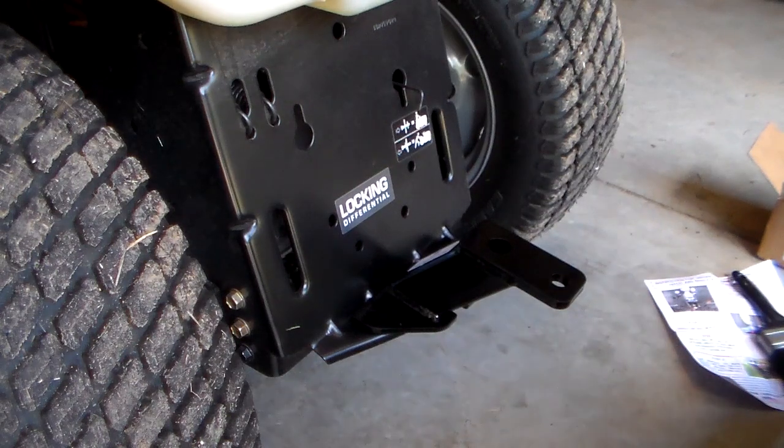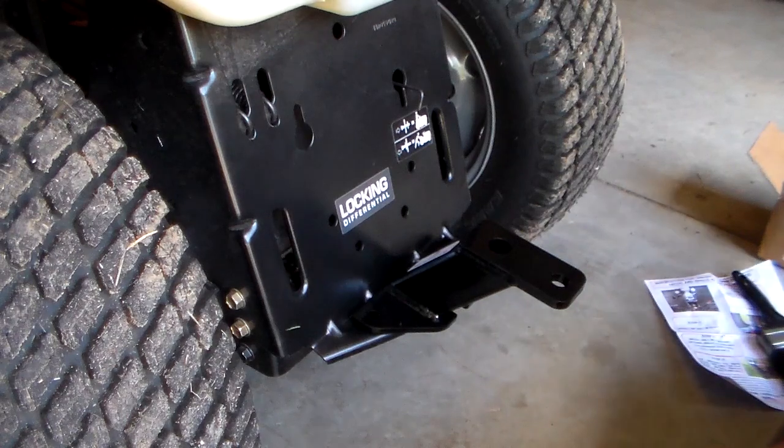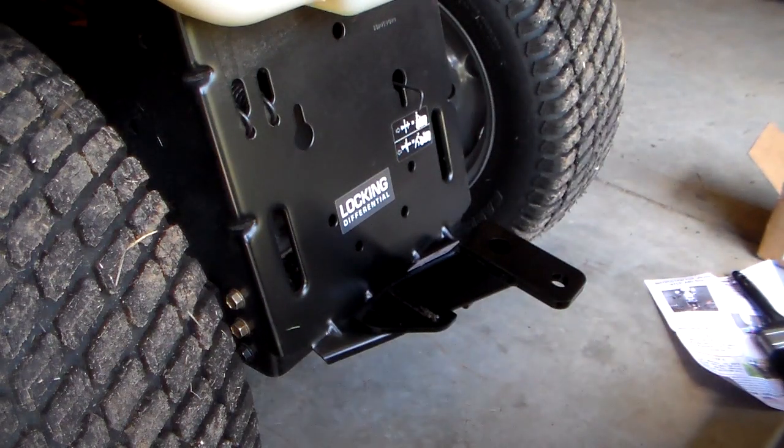Now I'm going to look at installing the bracket, which is going to require probably some drilling here. Let me look at that and I'll get back to you.